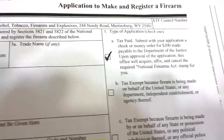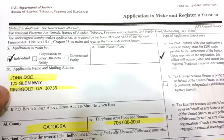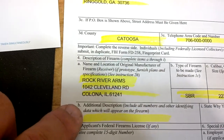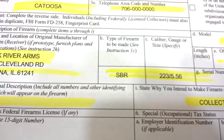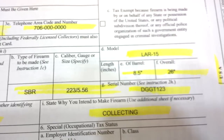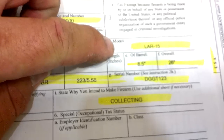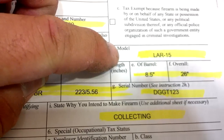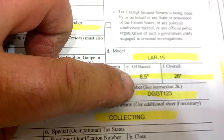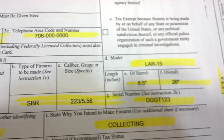National Firearm Act stamp. Now what you'll do is enter your name — who's going to manufacture this, whether it be your name or if you're doing it under a trust. Get county, get a phone number. Where it was originally made from, say Rock River or whoever. Type of firearm is going to be SBR, caliber .223/5.56. Model numbers — Rock River uses an LAR-15. Barrel is going to be 8.5 inches, which you're going to make it into.